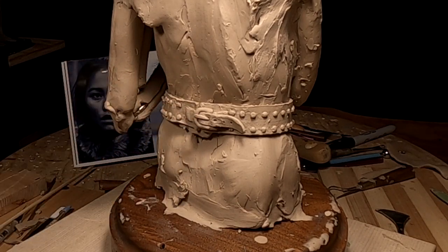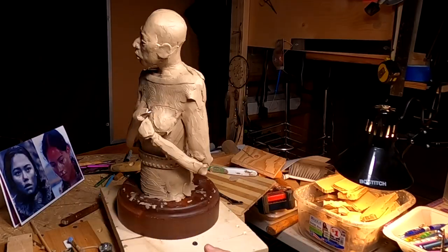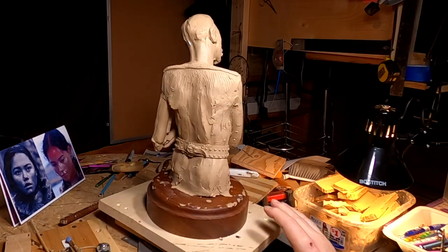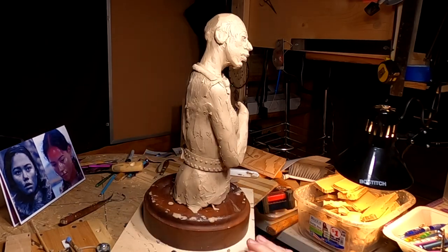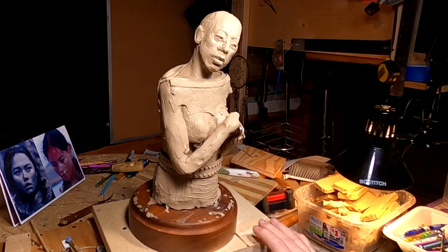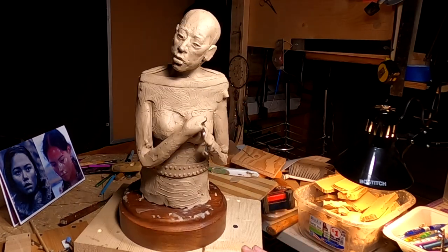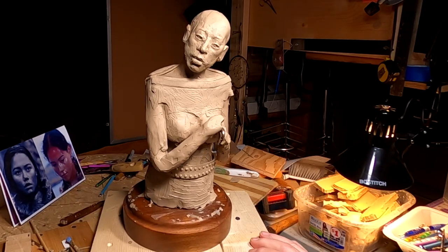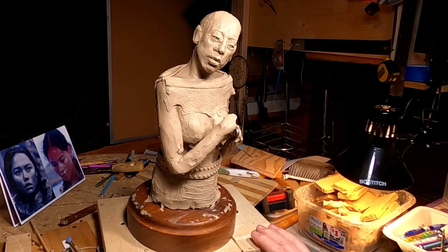There you go. Alright, that's the belt — it worked out good. It all makes sense now, and you see why I put the tacks on first, before I put the belt on. It just works better that way. Alright guys, see you next time. Good night.